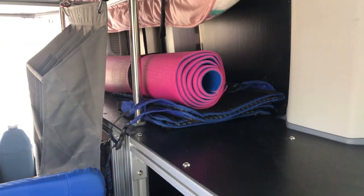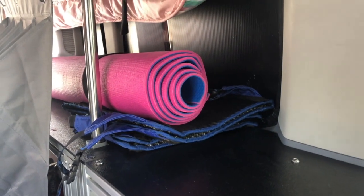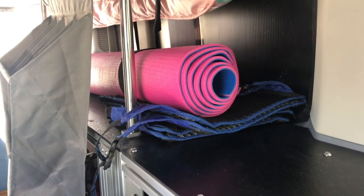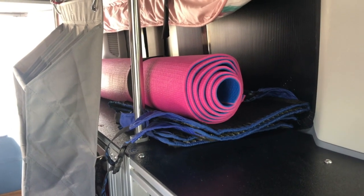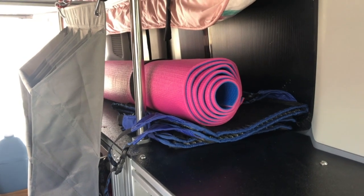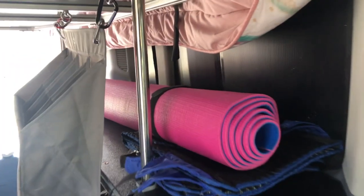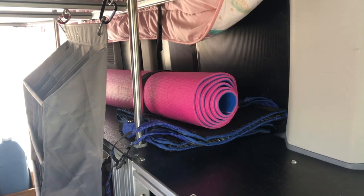Change number eleven isn't really a van change, just a change to what we travel with. I was carrying a regular-size yoga mat for my nightly stretching routine, but found it was too narrow to keep me off the dirty campground ground. So I purchased a larger exercise mat. There's a link in our blog post if you want to see exactly what I got.